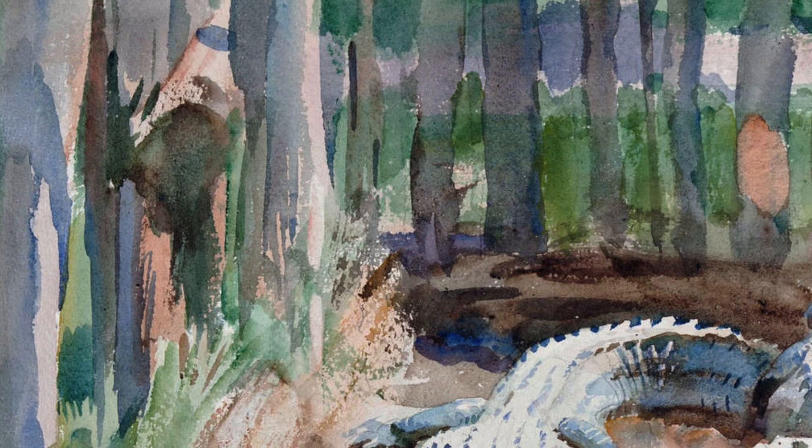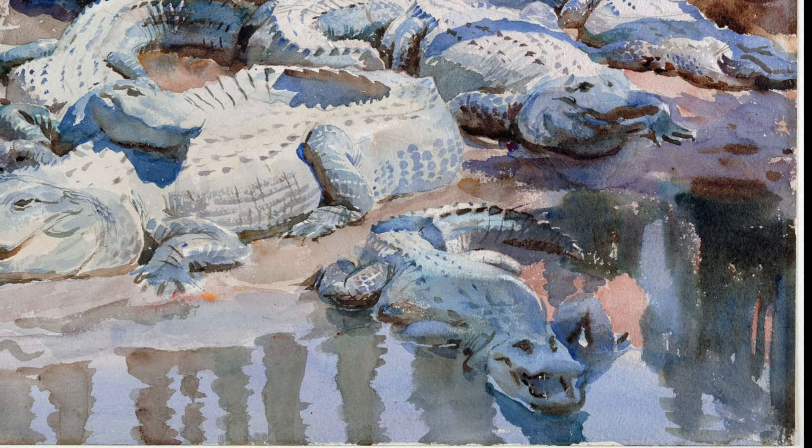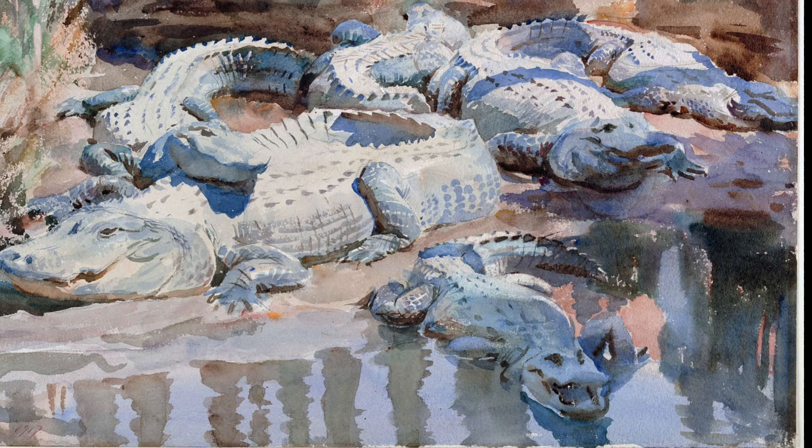I love how simple the surrounding landscape is compared to the rest of the gators, drawing us right to them. The alligator in the water in the foreground is kind of angled and coming toward us, almost like he's getting ready to snap at us, and that really grabs our attention toward the bottom of the piece and draws us into the composition.